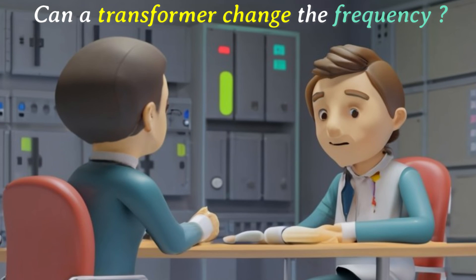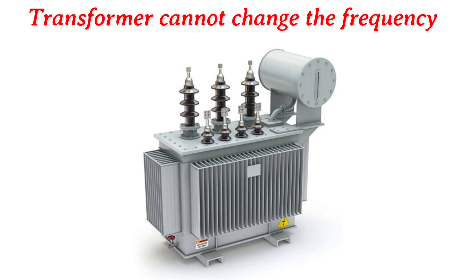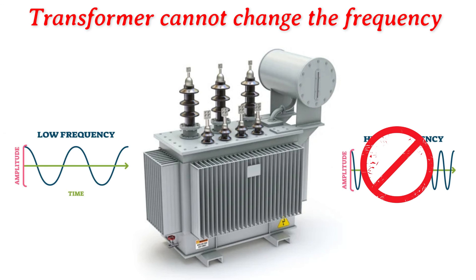Can a transformer change the frequency of the electrical power it handles? No, a transformer cannot change the frequency of the electrical power.